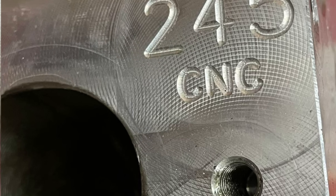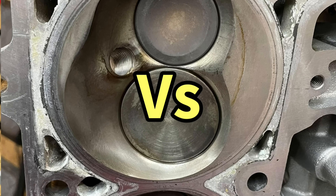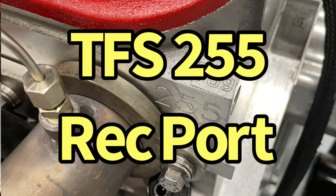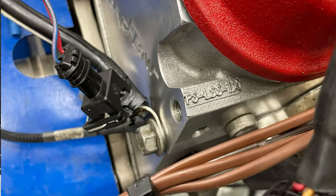Today we've got a big CNC LS head shootout. We have the 245 Trick Flow Cathedral port heads versus the 255 CNC ported Trick Flow Rec port heads on a 427 stroker. Who you got?